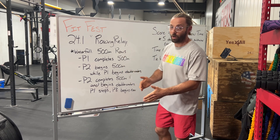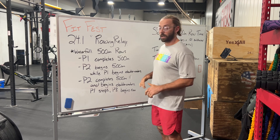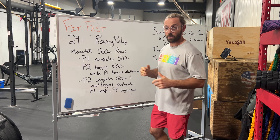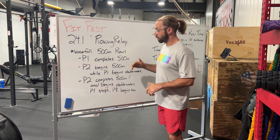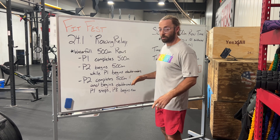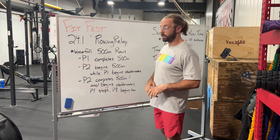While person number one starts doing as many reps with the jump rope as possible. RX is going to be double unders, scaled is going to be single unders, and participate — you get to choose whatever reps you want to do. Person number two rows while person number one is jumping rope. When person number two completes their 500 meters, person number one stops and person number two goes to the jump rope.